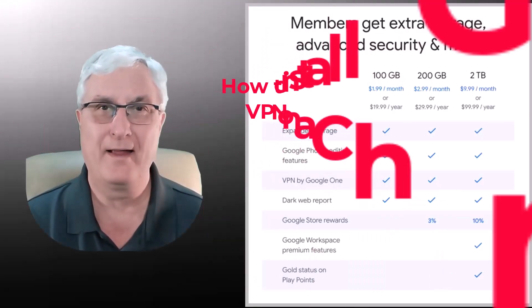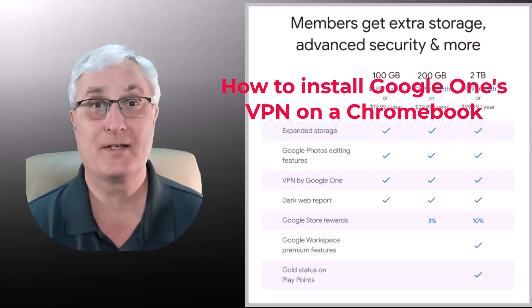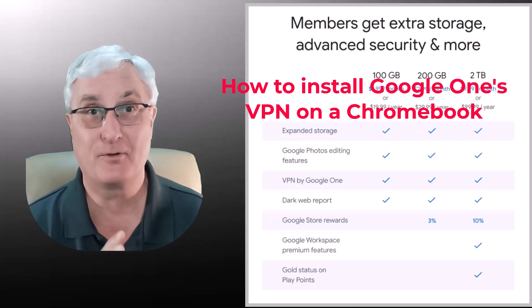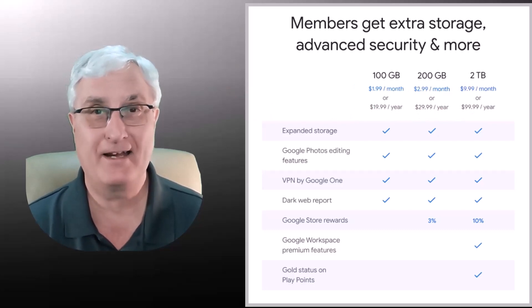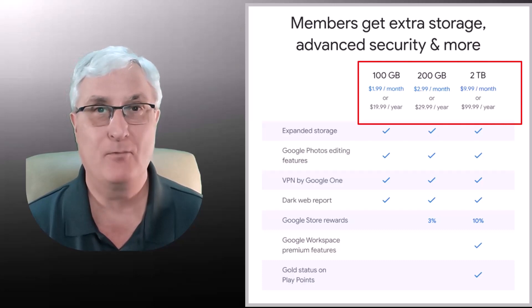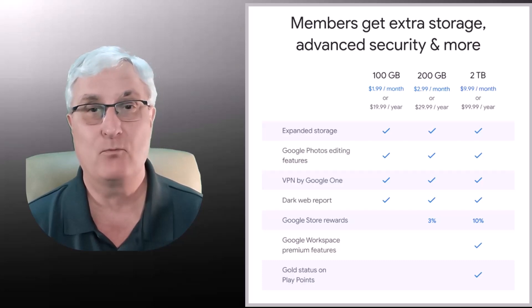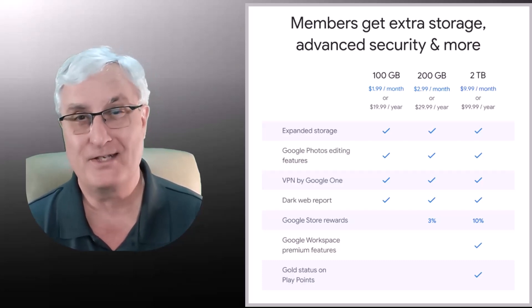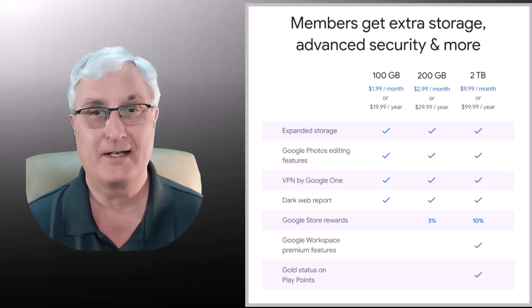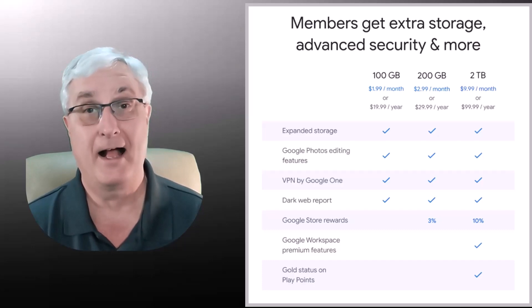So what is Google One? Google One is a subscription service that offers a package of services from Google. The most important is the storage. Most people purchase Google One for the extra storage. As you can see, you get 100 gigabytes for about $20 a year, 200 gigabytes for $30 a year, and two terabytes for $100 a year.